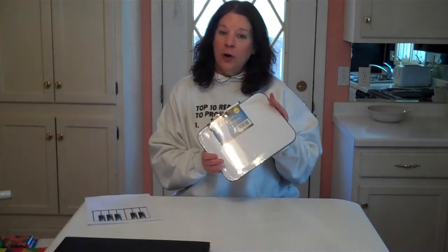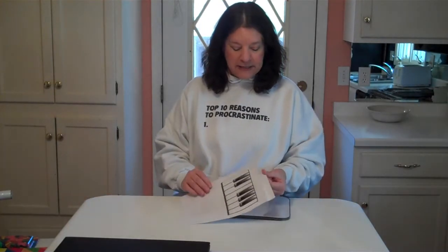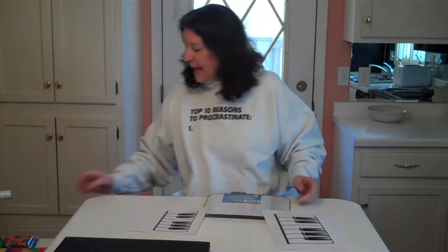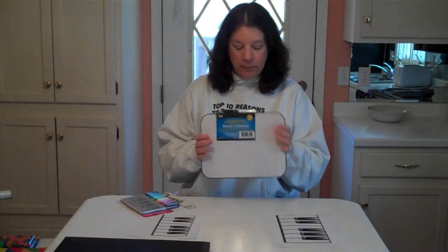I made a very important trip to our local Dollar Tree where I invested in a dollar dry erase board. I printed off some templates of keyboards and I'm going to take a set of permanent markers and make a keyboard on here that our students can play around with.